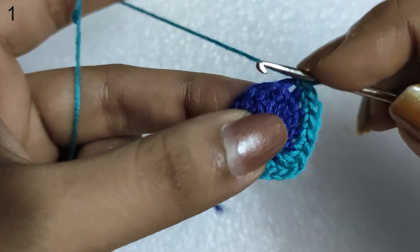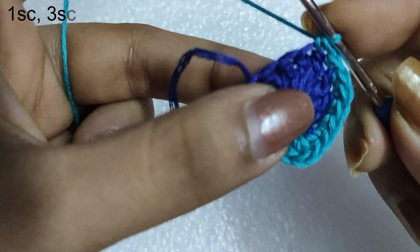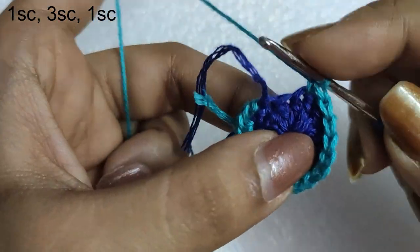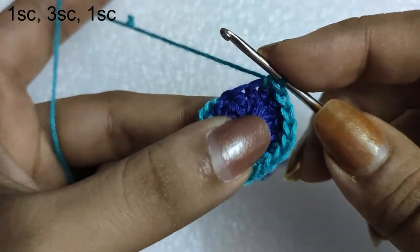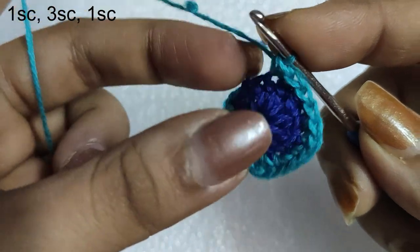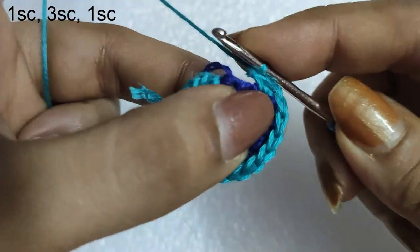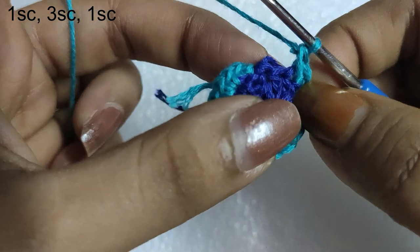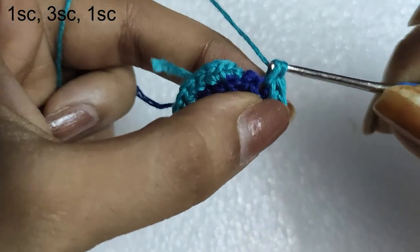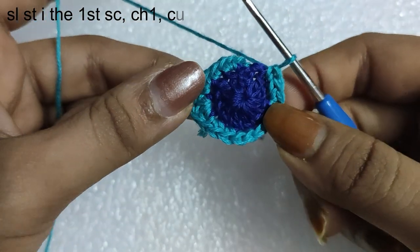After this we are left with the lower 3 stitches. Here we will do 1 single crochet. In the following stitch we will do 3 single crochet stitches — the lower portion of the oval is a bit pointed, so for that we are doing 3 single crochets in this one stitch. And then in the last stitch we will do 1 single crochet stitch. To complete this round simply do a slip stitch in the first single crochet stitch of this round, and with this the second round ended.